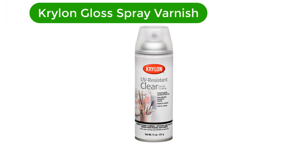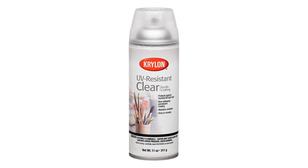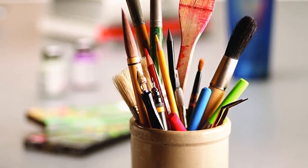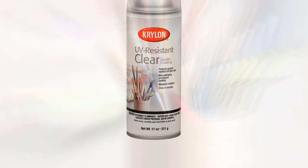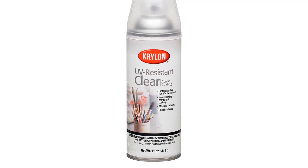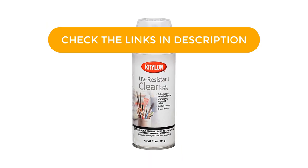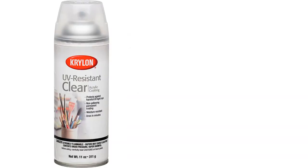Number 1. Our best pick is Krylon Gloss Spray Varnish. This gloss spray varnish will protect your lovely paintbrush strokes. As a spray-on gloss spray, it's very easy to apply to your canvas paintings. If you don't have time to apply a brush-on varnish like the Golden MSA Varnish, this glossy varnish will come in handy. It is one of the varnish brands producing high-quality varnish that will protect your oil paintings and acrylic ones from UV rays and other environmental elements.